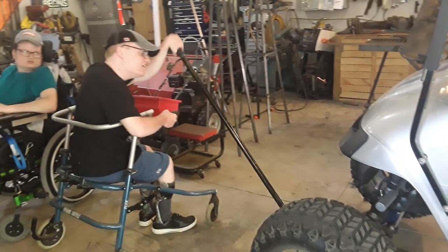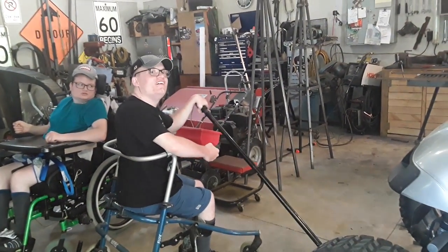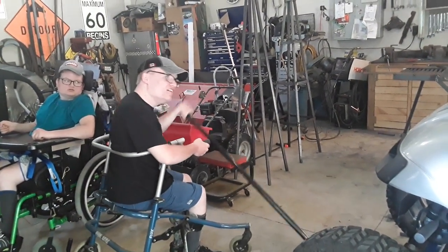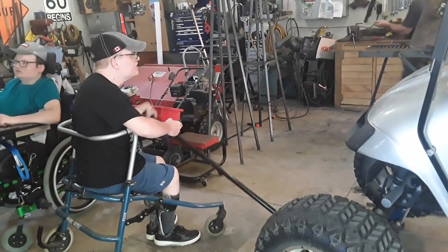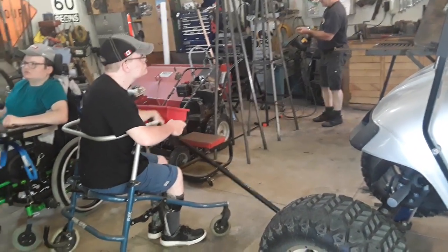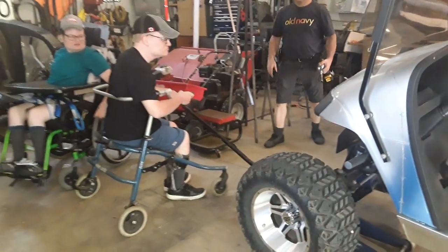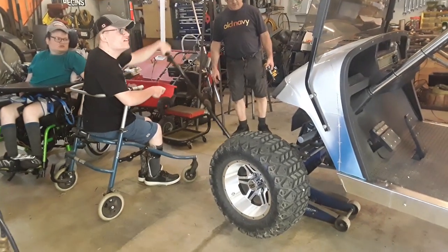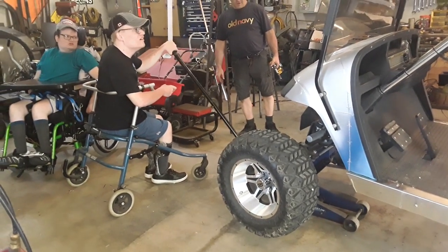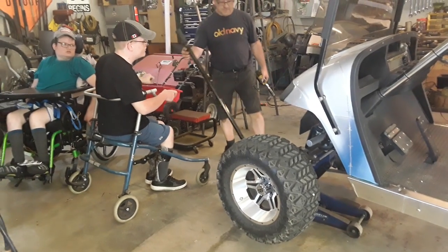Hey Justin, look over here. Say hi to everyone. Just stay there, Ryan. Look at that — the tire is up. The golf cart's up.